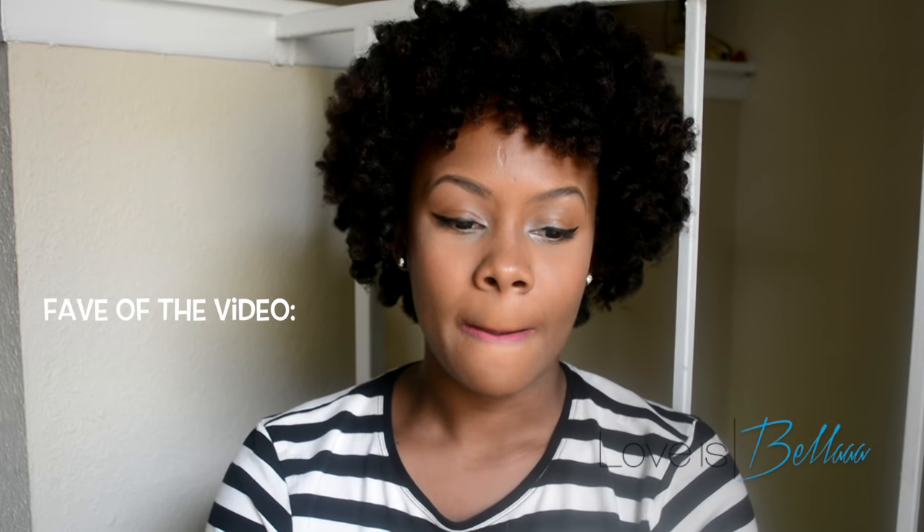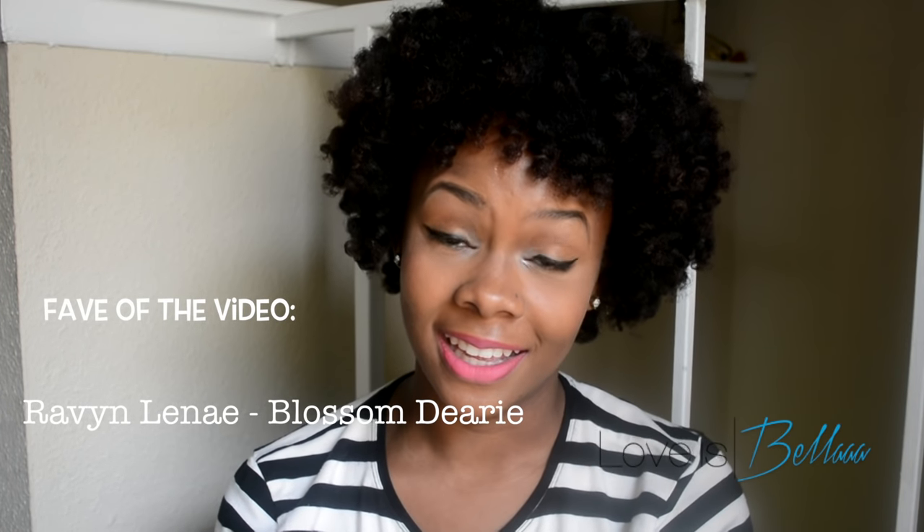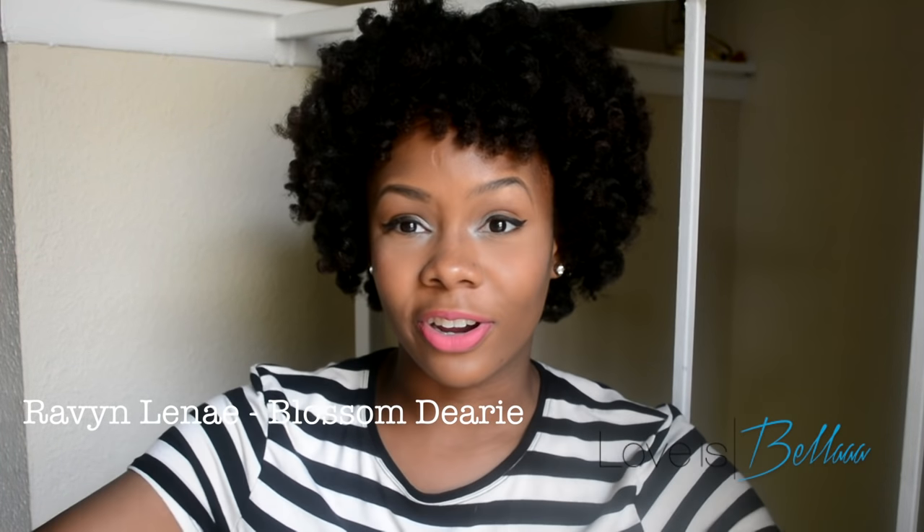I wanted to talk to you guys at the end of this video because I had an idea to start a new thing — I wanted to share my favorites of the day, or my favorites of the video, at the end of each video. I wanted to share my favorite song, artist, movie, product, or just anything so you guys can get closer to me and know a little bit more about me. My favorite for this video is a song by an artist named Raven Linnae and it's called Blossom Dairy. I've been playing this song over and over again — it's just a good vibe, a feel-free, blow-in-the-wind type of song. I'll link it below so check it out. Love you guys, see you next time.